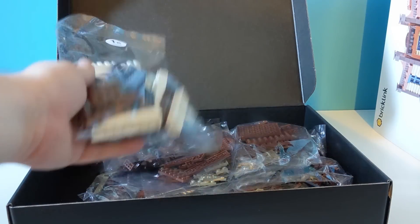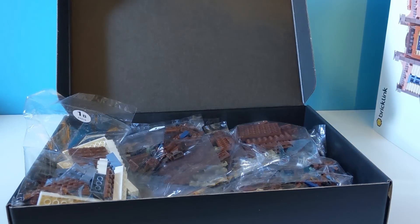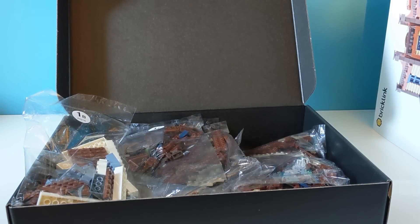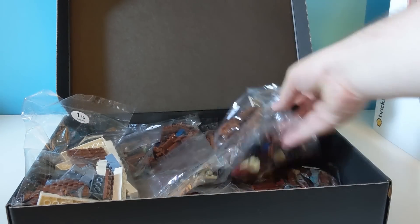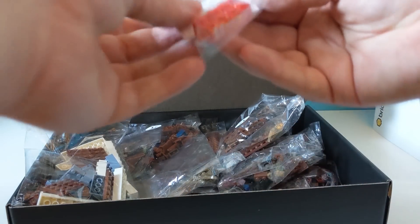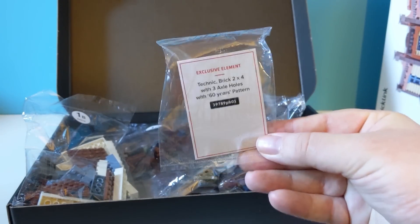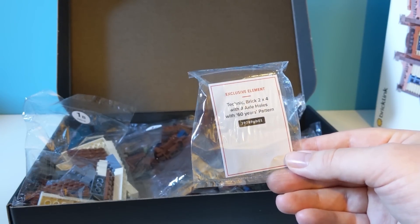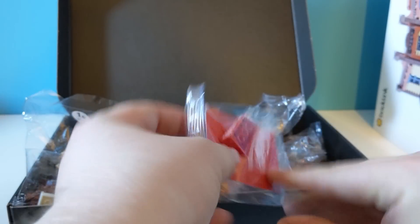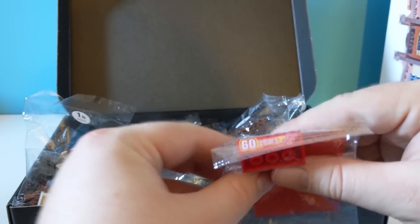So we've got bags of Lego. The bags feel different to the ones you get in a normal Lego set, but they all feel a bit cheap. This is the exclusive Lego piece — it's a Technic Brick 2x4 with three axle holes and with a 60 years pattern. There you go — that's pretty cool.